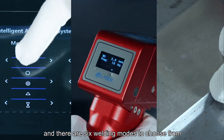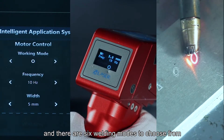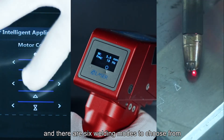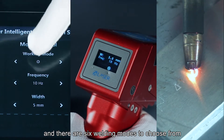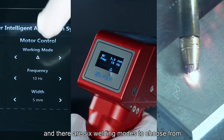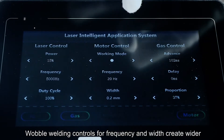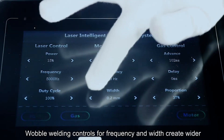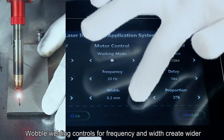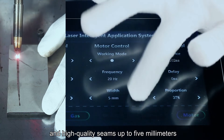There are six welding modes to choose from, all highly advanced and structured. The welding controls for frequency and width create wider, high-quality seams up to 5mm.